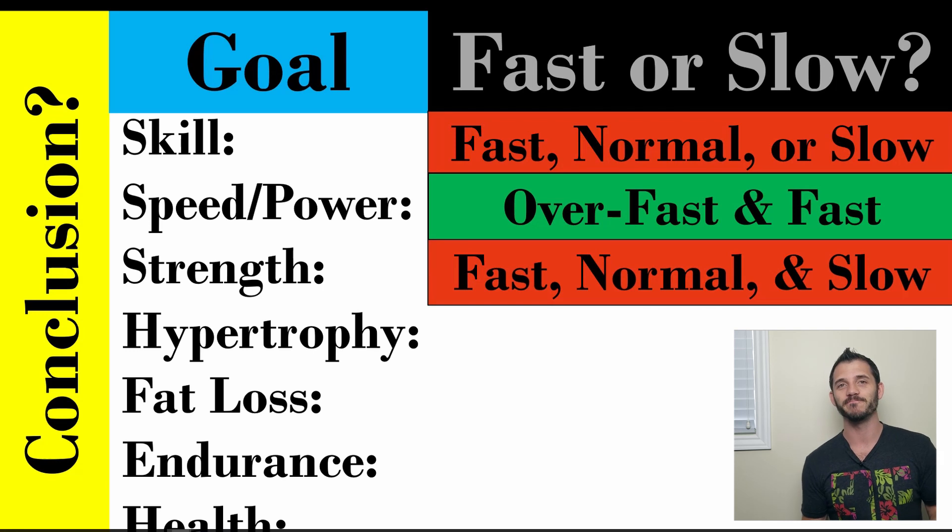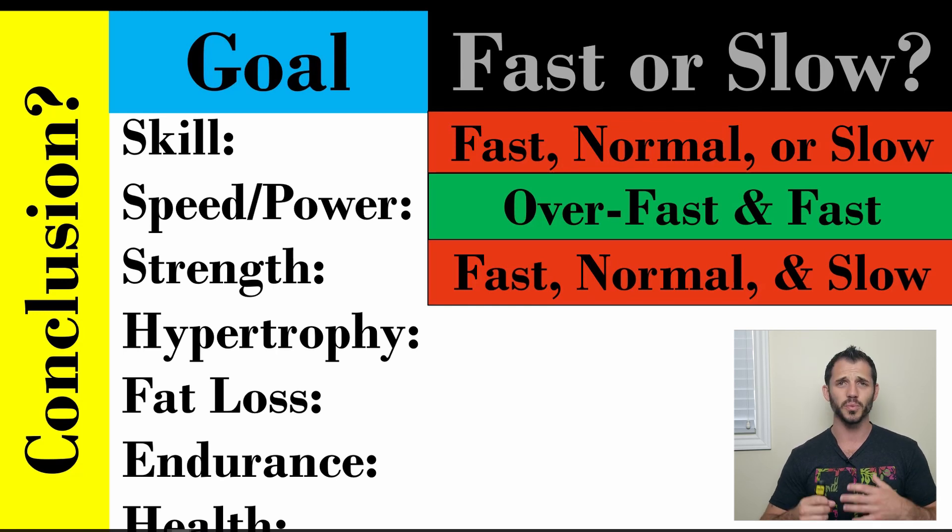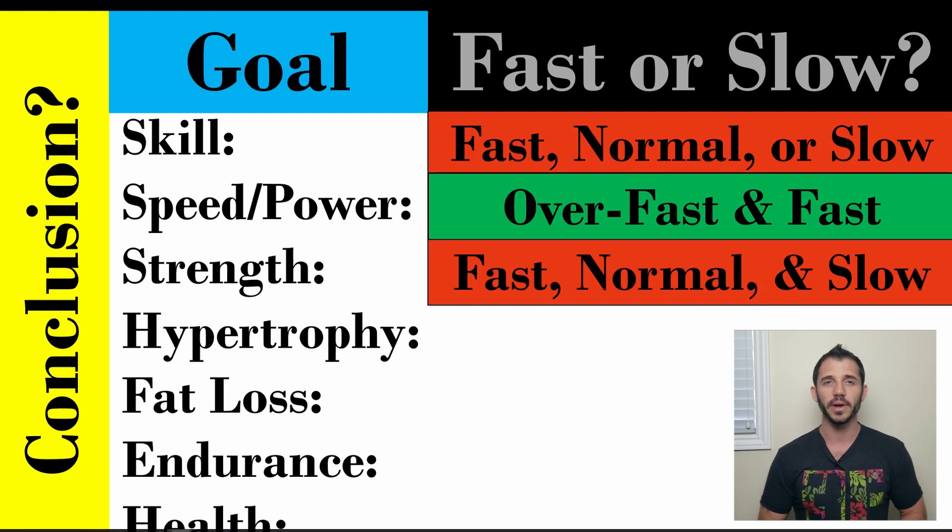For strength, you can use a combination — it depends on what you're trying to do. Strength is force, which equals mass times acceleration, so accelerating improves force production and going fast makes a lot of sense. But you can also do normal or slow speed. Good examples are pause squats, pause deadlifts, pause bench, or pause pull-ups. Isometrics and slow eccentrics require a tremendous amount of force production because you're holding positions so time under tension goes way up, and you can load them heavier than concentric work. I'd argue you want to lean more toward normal and fast, but there are times when slow is valuable for strength development.